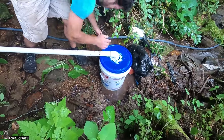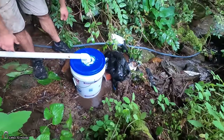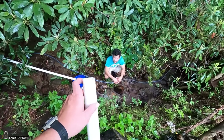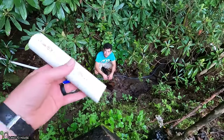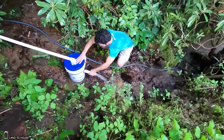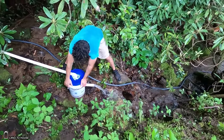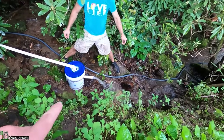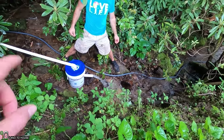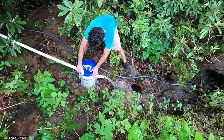It seems like it has a pretty good flow rate still. Now it's coming out the other end. I have filed down one end of this pipe — just shove that into the uniseal. From there we need to attach the other end of the pipe, so we may have to pull our supply line out to glue that.